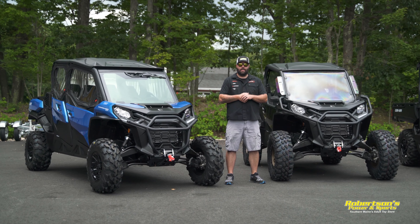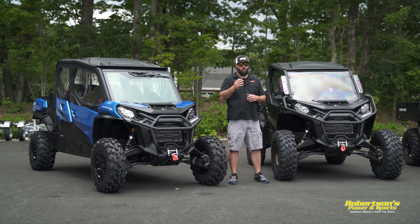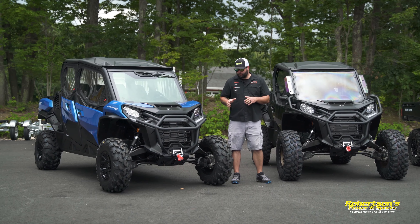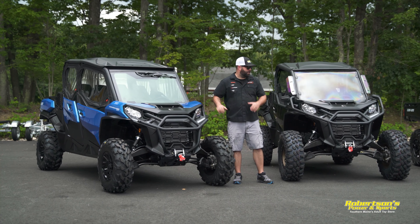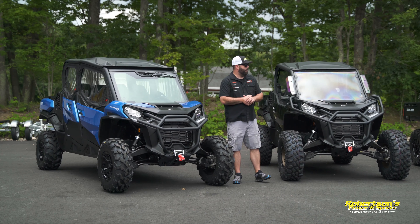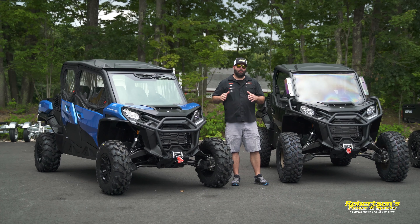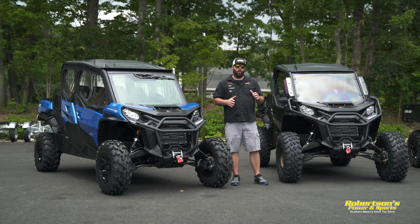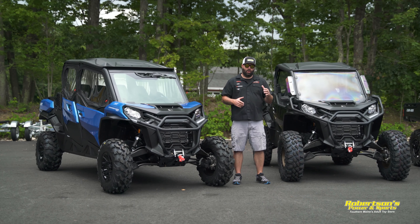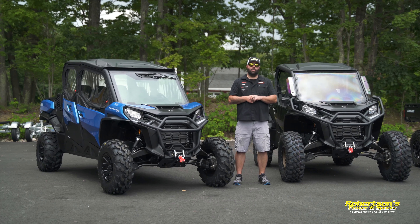Hey everyone, Kevin from Robertson's Power and Sports. Today we're going to talk about which Can-Am side-by-side is best for you. If you're watching this video you're probably in the market for a Can-Am side-by-side — can't say I blame you. Can-Am has a side-by-side to fit everybody's needs and their products are second to none. I'm not going to bore you with all the specs; what I am going to give you is the nuts and bolts of each one of these machines and tell you what they're best for.